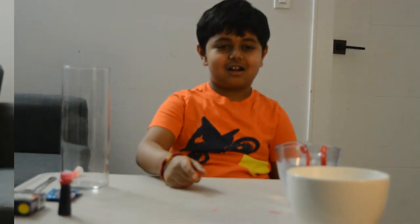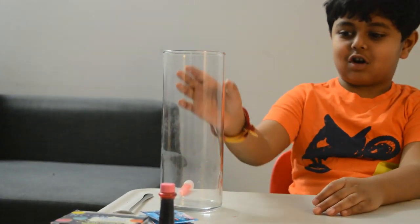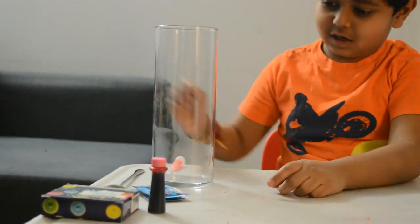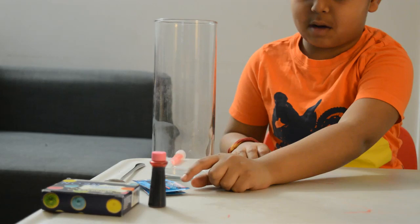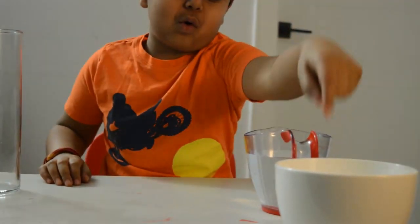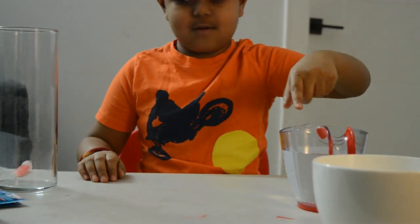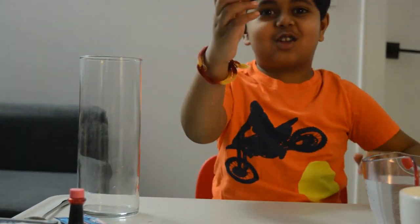I have a lot of ingredients, so let me show you what they are. We need a glass jar and a spoon to mix, some tablets to make bubbles, and red food coloring. We also have oil, water, and a glow-in-the-dark stick.